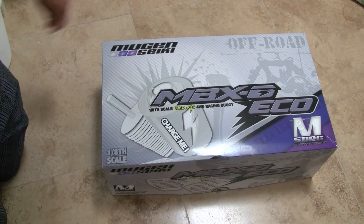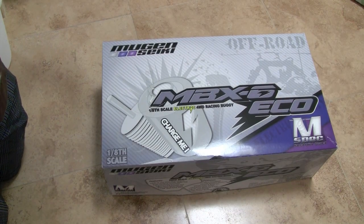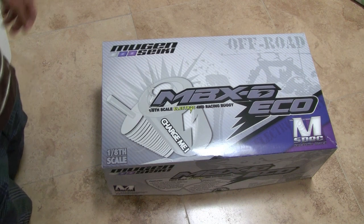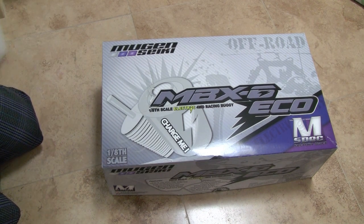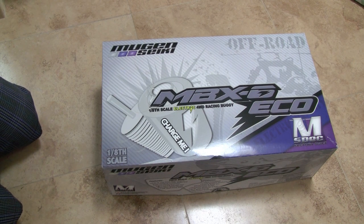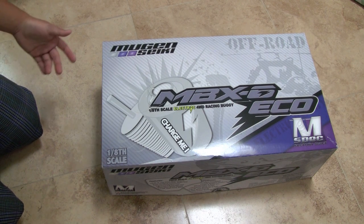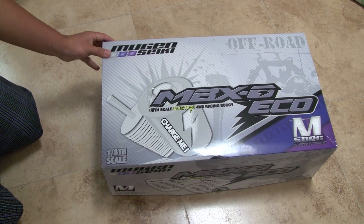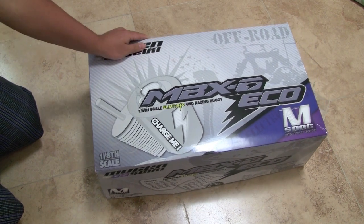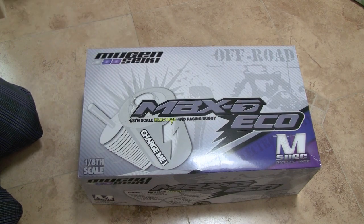Hey guys, what's up? Traxxas Slash26 here, and I've got a new kit that I bought off Tower Hobbies for $470. It's the Mugen MBX6 Eco, which is the first electric kit from Mugen, and it's actually based off the MBX6, which is the Nitro.